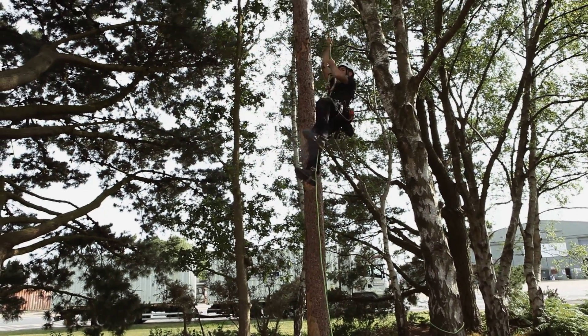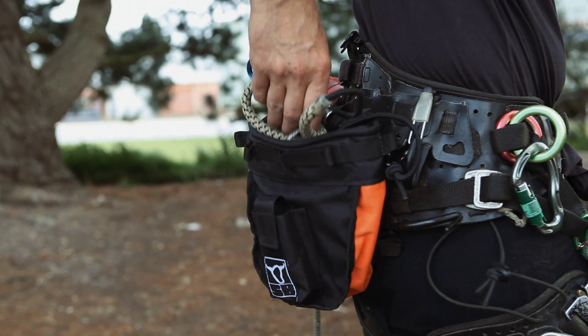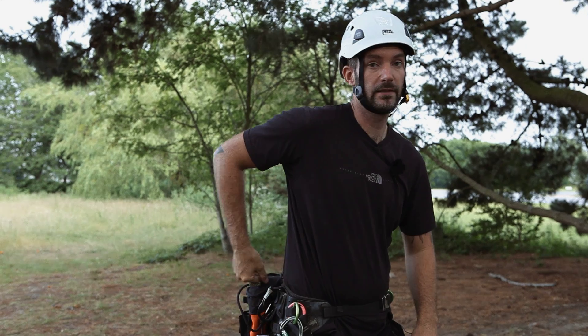The way I like to store my knee ascender setup is in a little pouch, and next time I need it, it's ready to go.